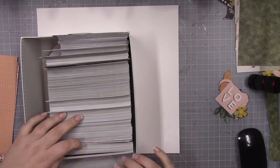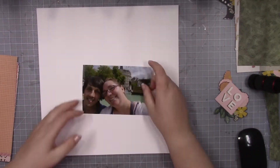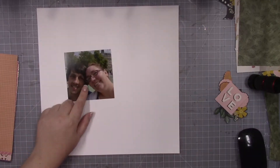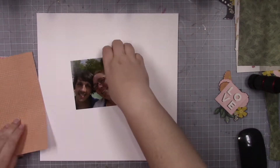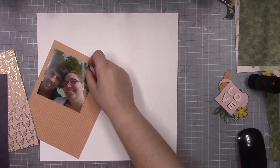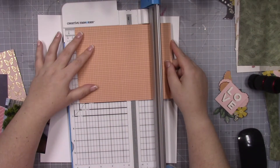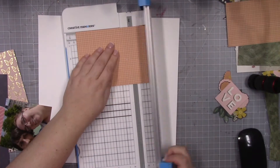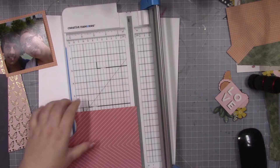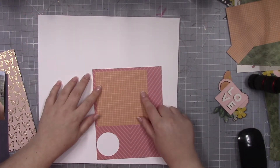I am going to be using the same 6x8 paper pad which is Jen Hadfield's — I think it's either Peaceful Heart or Reaching Out, I can't quite remember. I did show it at the beginning of the video and I have already selected my papers from the paper pad. It's definitely a different color scheme than I typically will do, but it's a color scheme that I enjoy doing. It's different for me, but I quite enjoyed doing it.